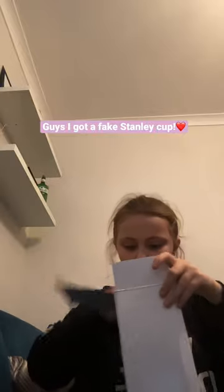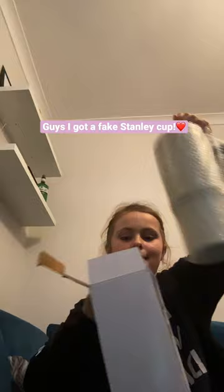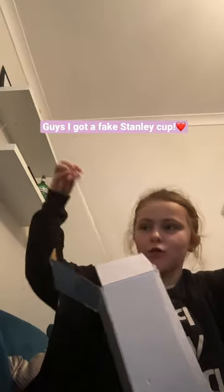Hey guys, I just got a Stanley Cup, so let's open it. Oh my gosh, and here's a straw.